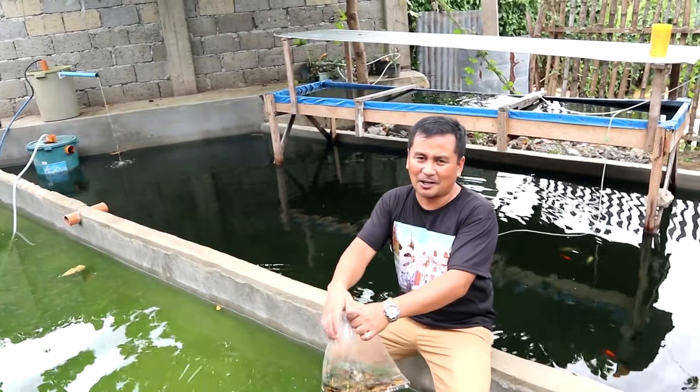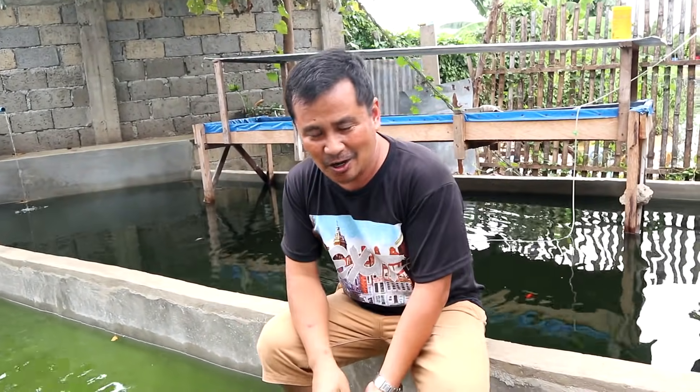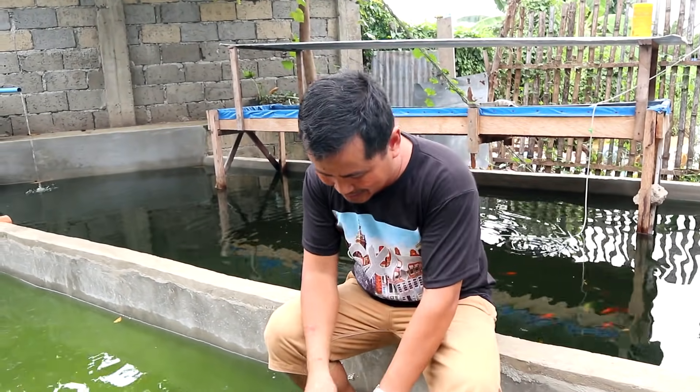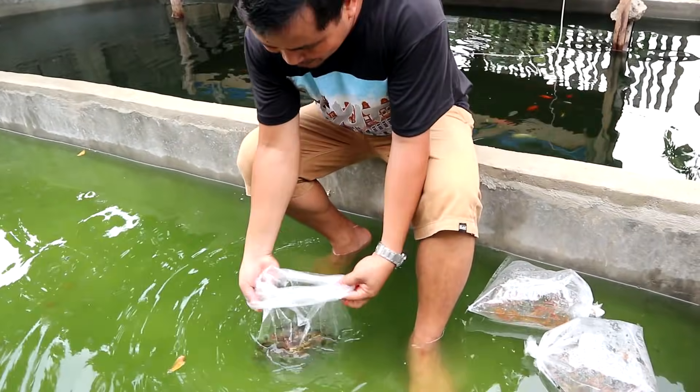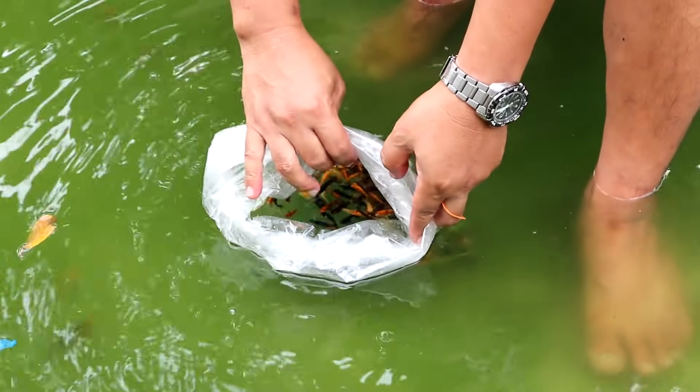I was told that each of these plastic containers has 100 pieces of mollies. We will witness how we're going to release them now. We will allow them to slowly come out from the plastic.